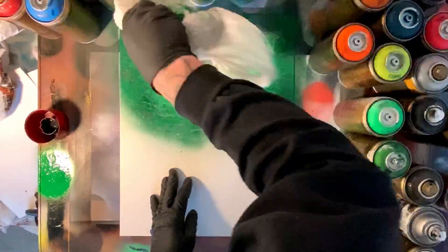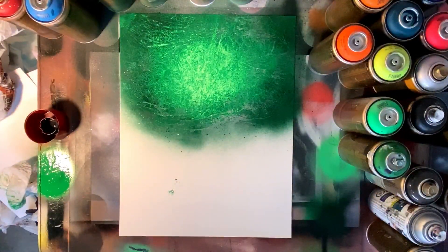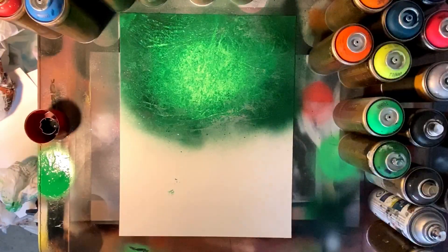If you're just getting started make sure to check out the beginner tutorial series. Here you'll see me just creating my background, doing a bit of a fade, texturizing that and then pulling some of that paint off in the middle to reveal that nice bright green background.